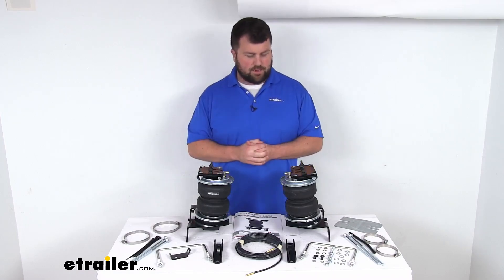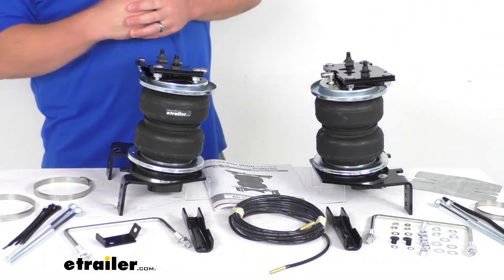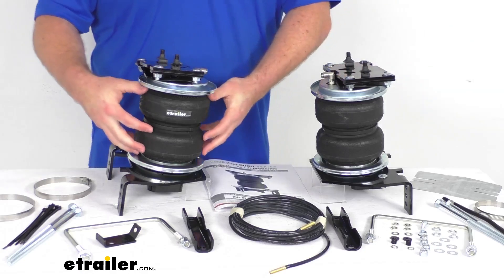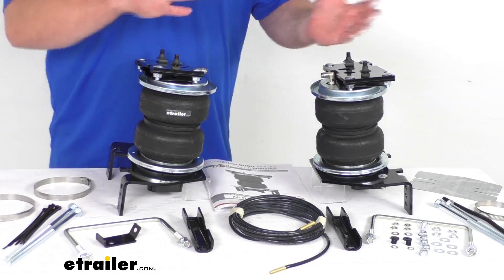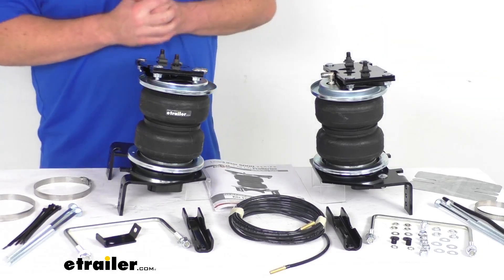It's there to help take some of the strain off your factory suspension system, help reduce the wear and tear on your rear system, help reduce the uneven wear on your tires. The bags themselves will help to diminish your sway and absorb shock and make a nice smooth ride for you.